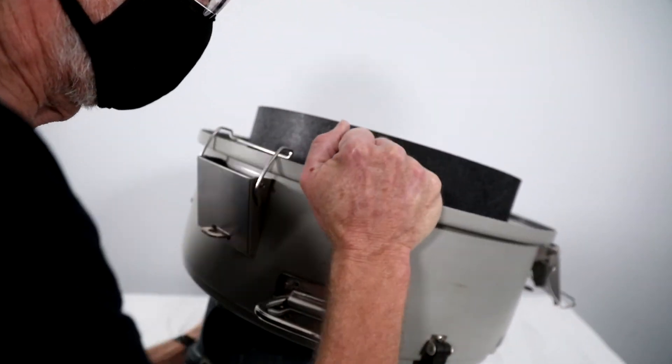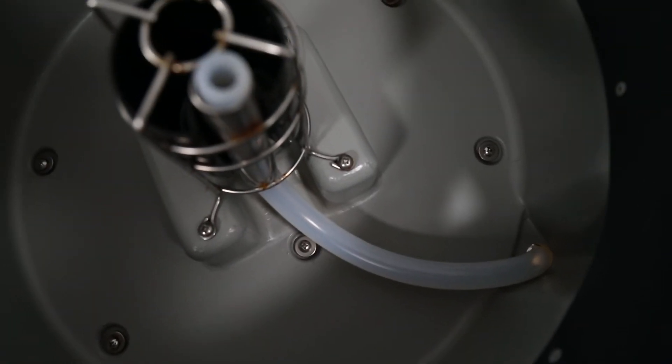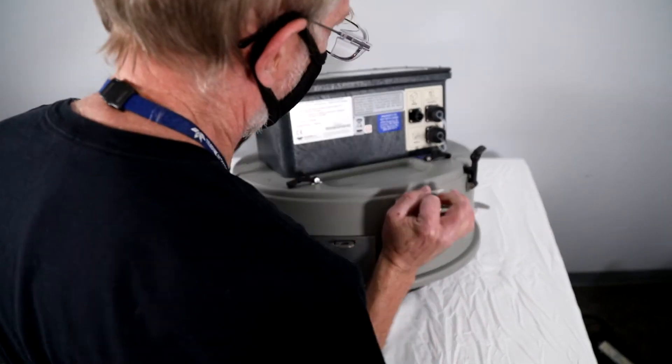Turn the sampler upside down and feed the new pump tubing through the composite tube guide so that the end of the tubing extends slightly past the composite tube guide. Turn the sampler right side up and reapply power.